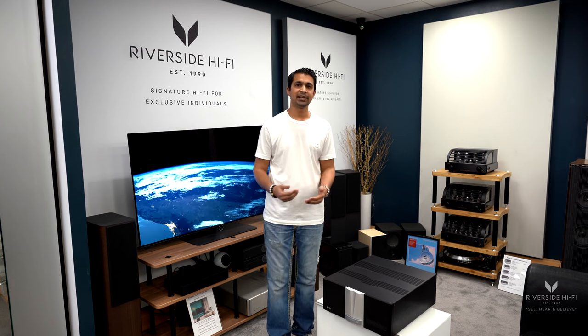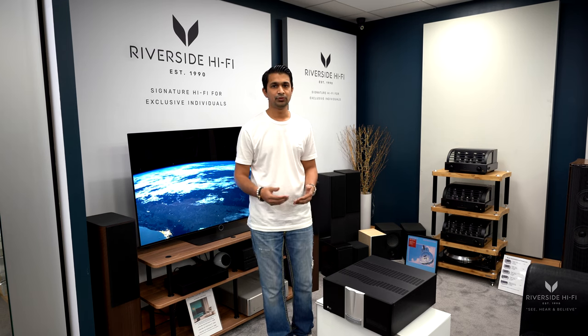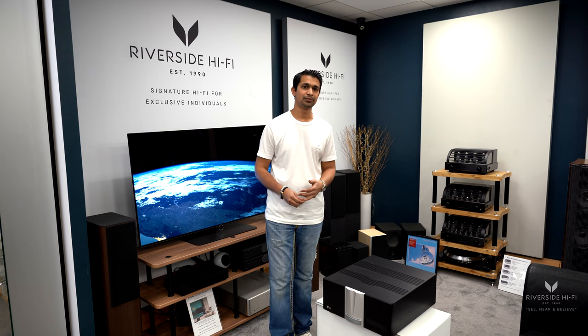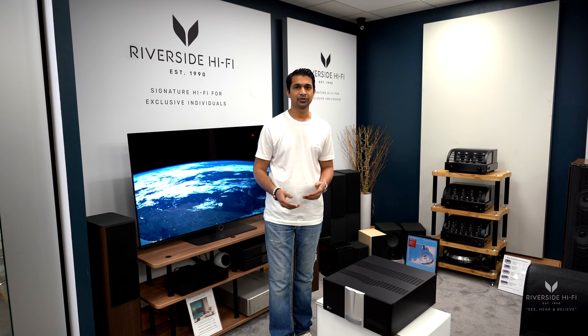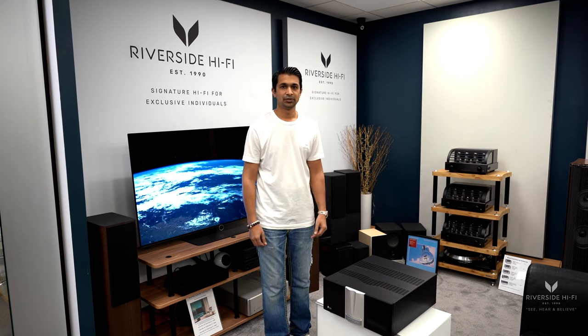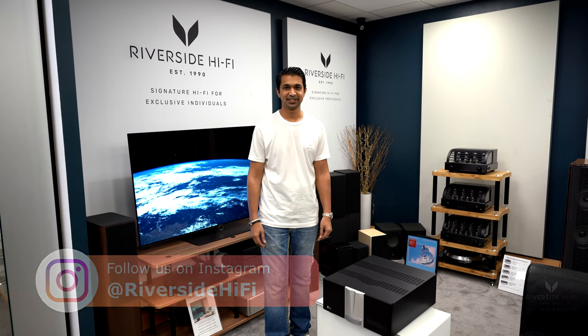If you do need help adding something like this power amp into your system, we offer a full design and consultancy service for home audio, home cinema, and smart home automation, and we also cover worldwide for shipping and installation. All of the Krell range is available from us — don't forget to subscribe, like, and share. Thank you.